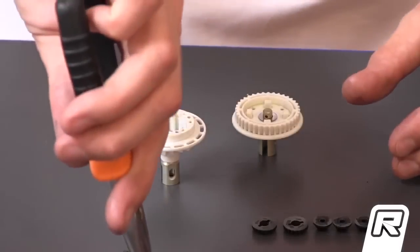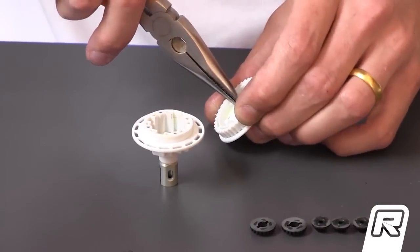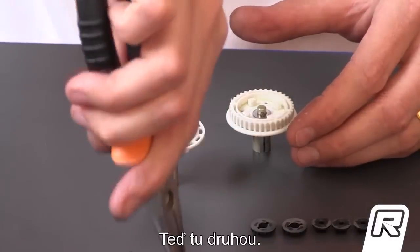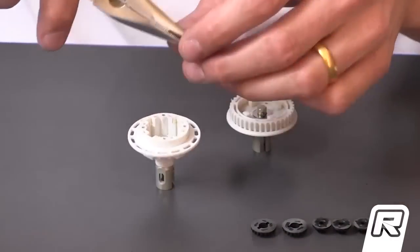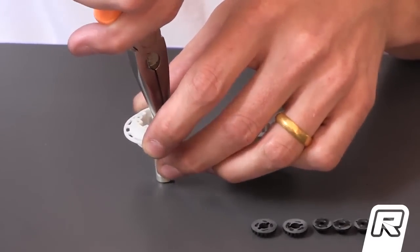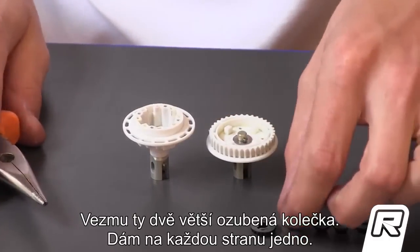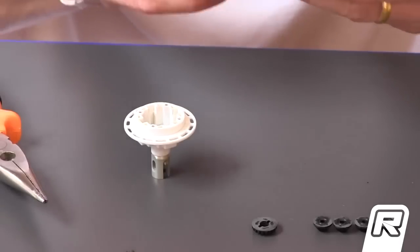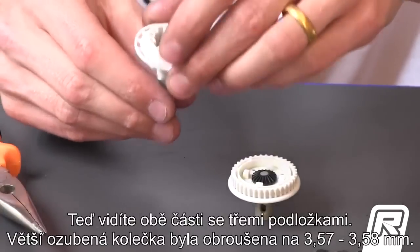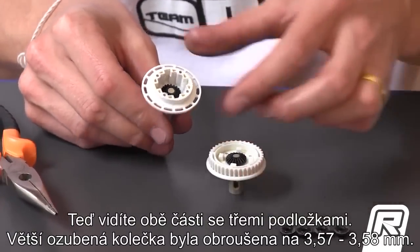Of course, first I put the pin. I push it a little bit, I take the pin, and also the other one. I take the two gears, one on each side, and check the play. You can see two gears with three shims each, sanded down to 3.57-3.58mm.